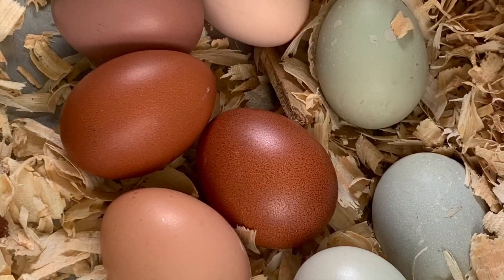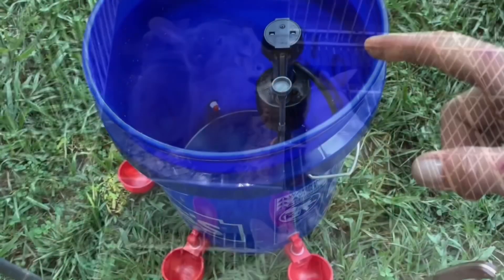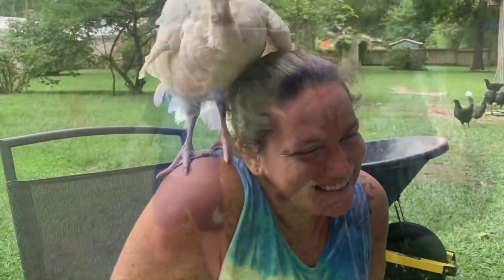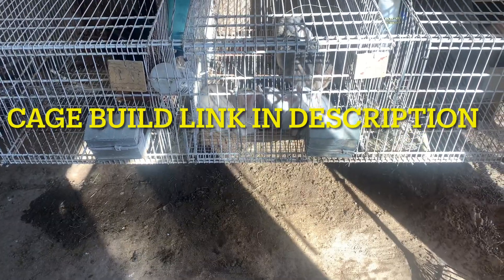You have the poop, the poop is here, and then the poop disappears. Alright, so today we're going to make some poop catchers. We had a system, and it did work, but I think this is going to be better.